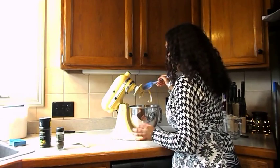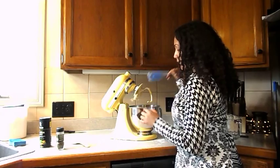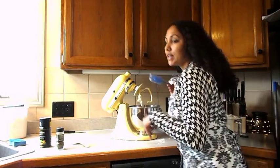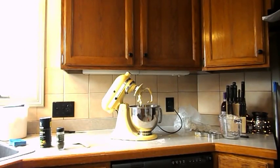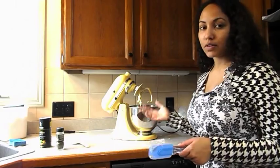Alright guys, I have kneaded the dough for about eight minutes, and now I am going to cover it and let it sit for about 45 minutes, and then I will push it down and let it do it for another 45 minutes. If I'm wrong on the time I'll let you guys know. We'll be back.